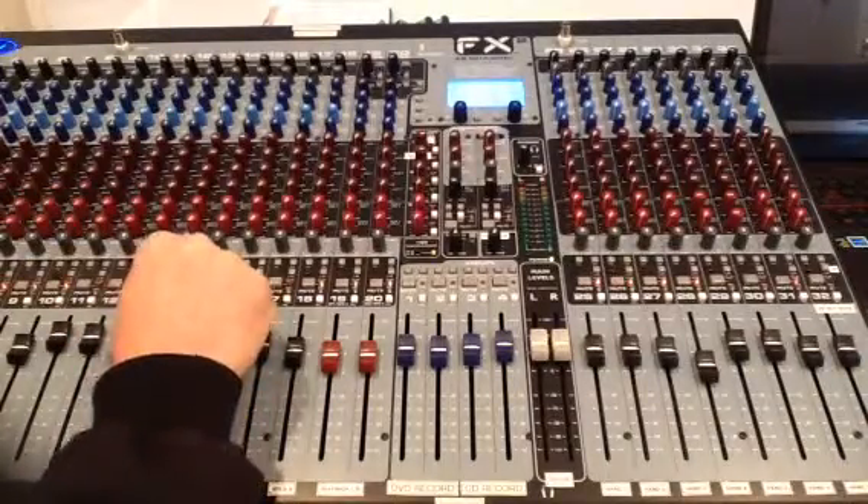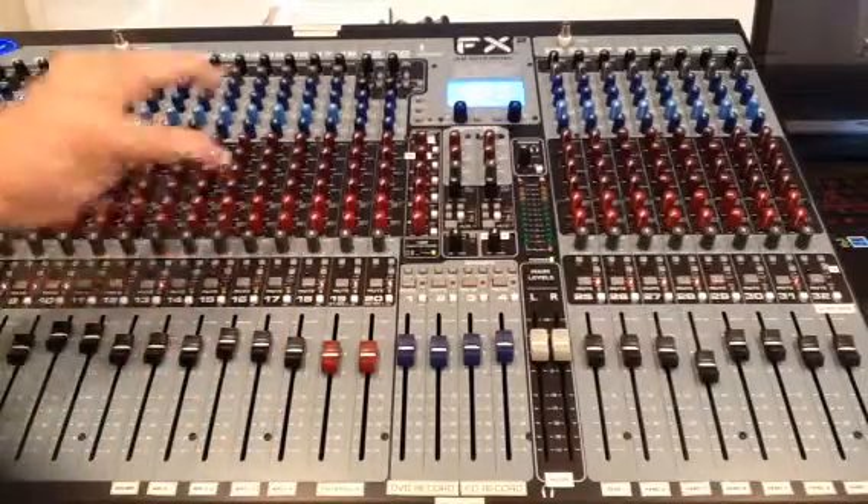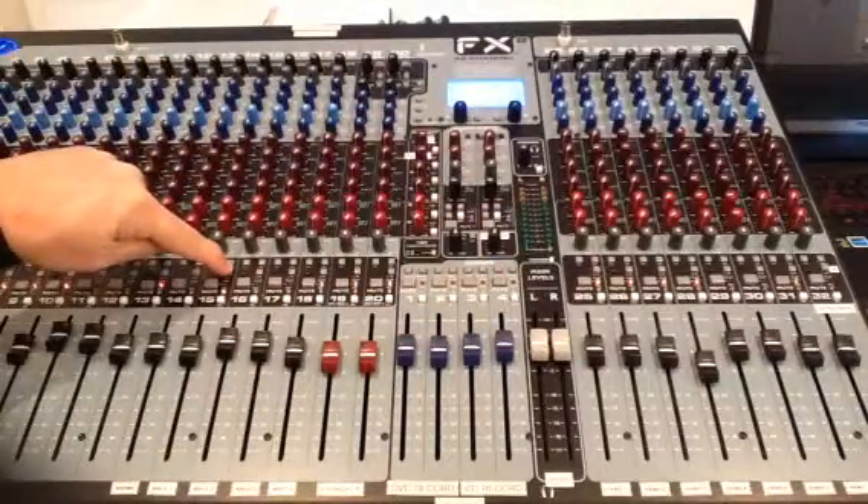I can unmute it — check test one, two, three, four, five. Testing one, two, three, four, five, six. I can push the L/R button up and it takes the microphone out of the house system. I can push it back down — check one, two, three — and now I'm back in the house system.